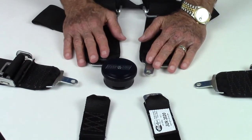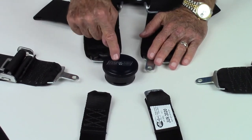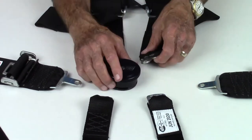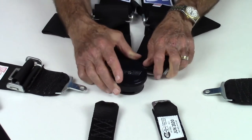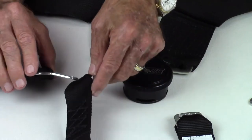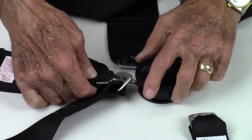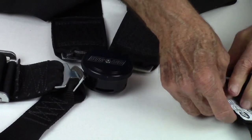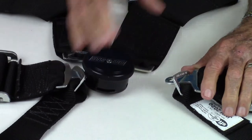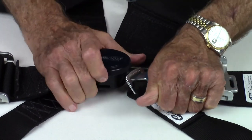To fasten a cam lock system, note that the cam device is permanently attached to the right shoulder strap. First, snap the left shoulder strap into the cam lock. Then pass the latch tab of the right lap strap through the loop tab of the right crotch strap and snap into the cam lock. Next, pass the latch tab of the left lap strap through the loop tab of the left crotch strap and snap into the cam lock.